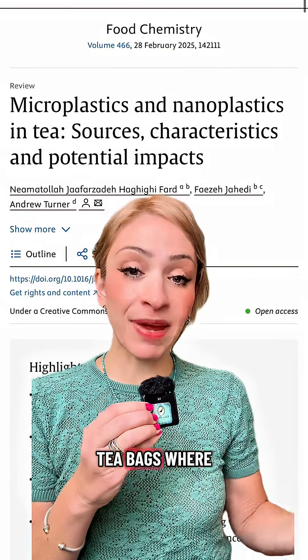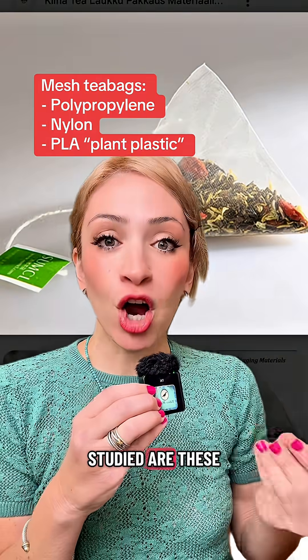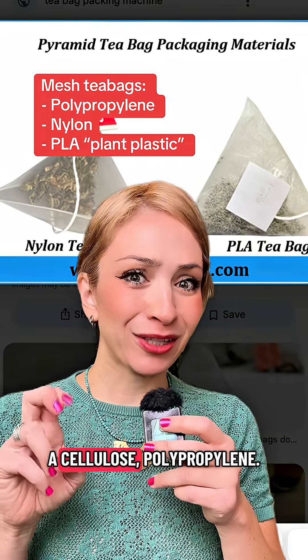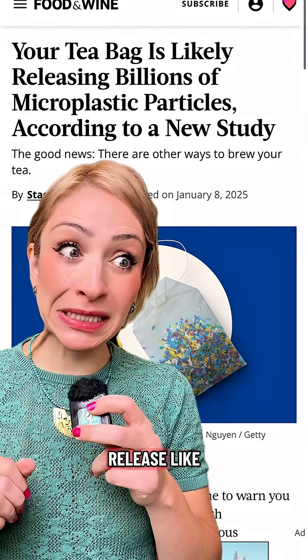There are a few different types of tea bags where microplastics can exist. The ones that have been the most studied are these kind of clear cellulose mesh bags. Most of those are made out of nylon or a cellulose polypropylene — both of those are types of plastic. They found that just one tea bag can release billions of microplastics into your tea.